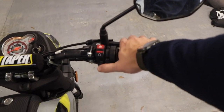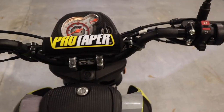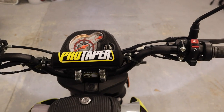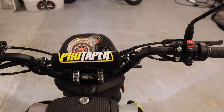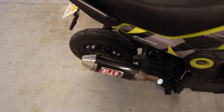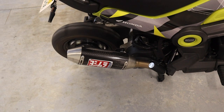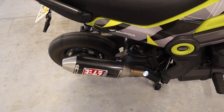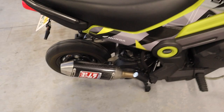We got everything finished, everything dialed in. Let the bike get warmed up and I'm going to go for a ride and see how it does. I will say the riding position feels so much better — I don't know why I didn't do this a long time ago. We definitely need to do this for the Grom over there in the corner too. The handlebars and the Renthal grips feel really good.